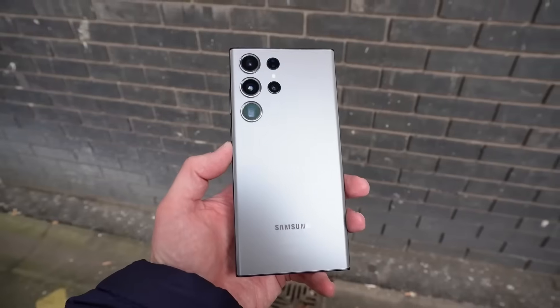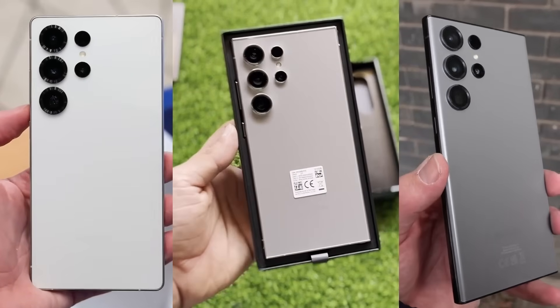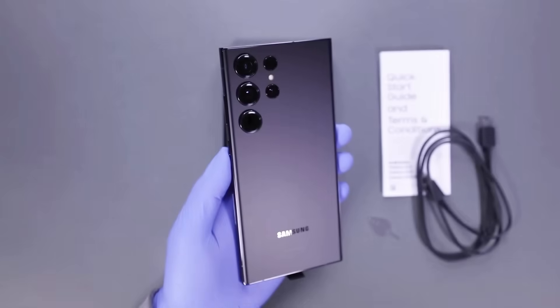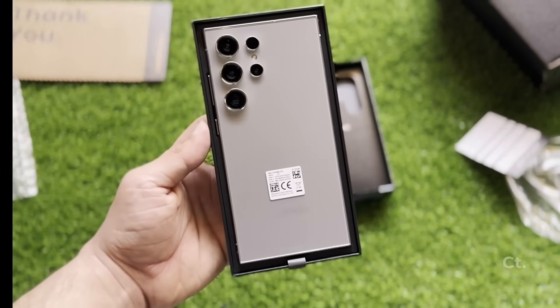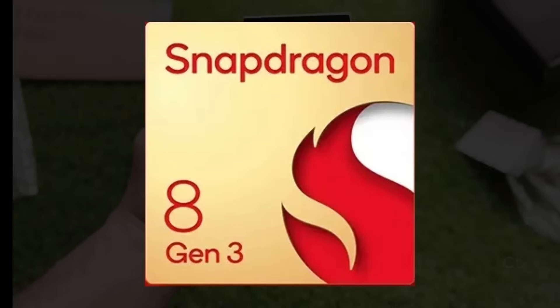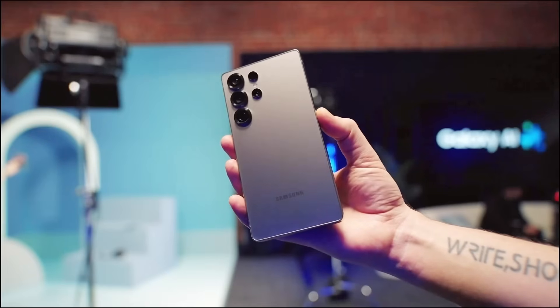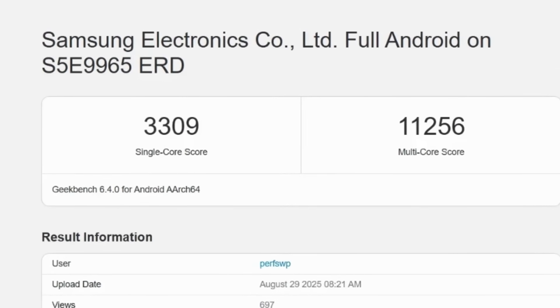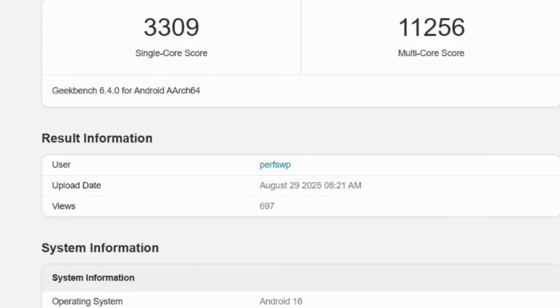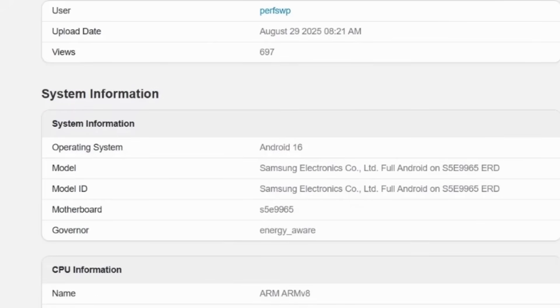For the last three generations, the Galaxy S Ultra series shipped only with Snapdragon chips: Galaxy S23 Ultra with Snapdragon 8 Gen 2, Galaxy S24 Ultra with Snapdragon 8 Gen 3, and Galaxy S25 Ultra with Snapdragon 8 Elite. Recently, Geekbench results revealed the Exynos 2600 scored 3,309 in single-core and 11,256 in multi-core tests, positioning it ahead of the Snapdragon 8 Elite in both categories.